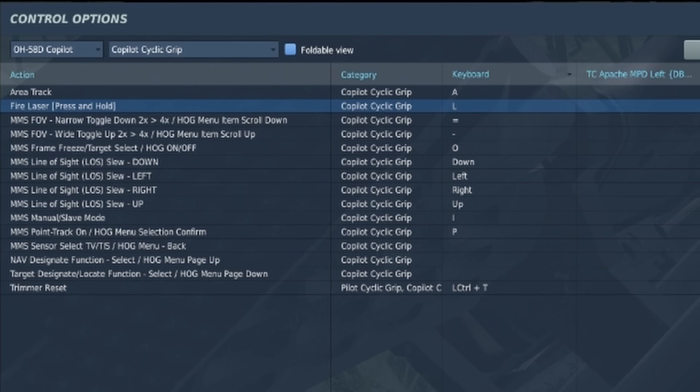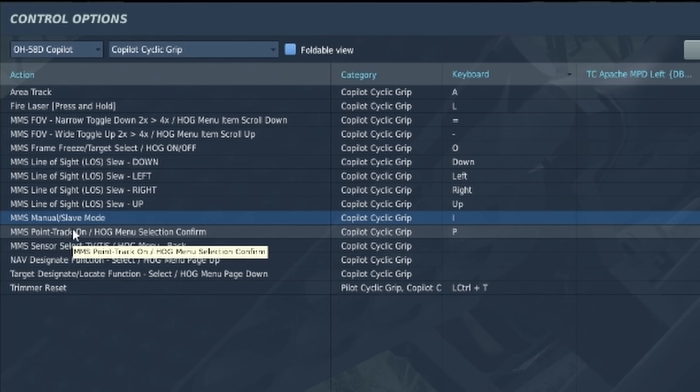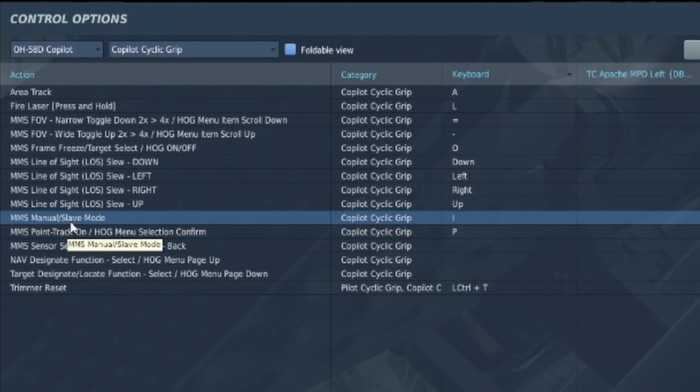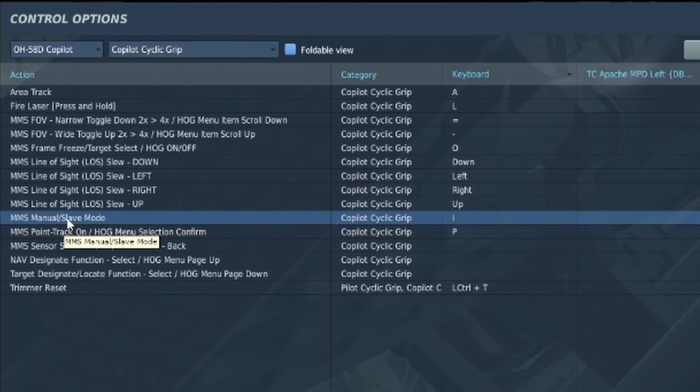Let's talk about our key mapping and take a look at the co-pilot cyclic grip in the control options to get an idea of what we need. To bring it forward — just like when it was coming out of stow — we use the MMS manual/slave button. I use my mini stick Z-axis press to bring it out of its various slave modes into manual mode. That's what you'll use to rotate between manual mode, move it around yourself, pre-point mode, forward mode, and things like that.